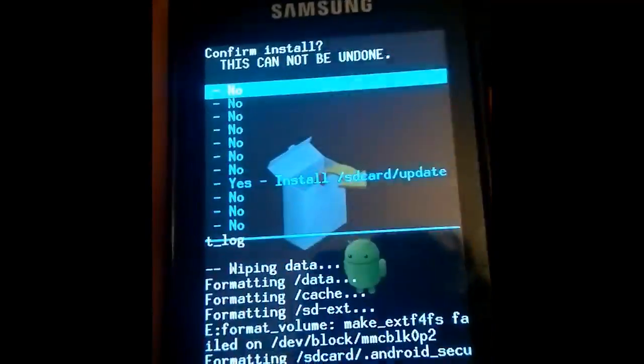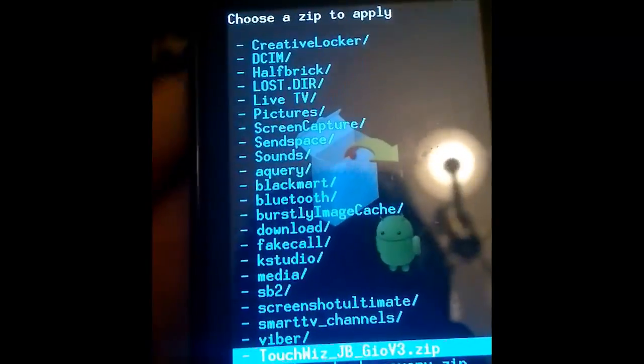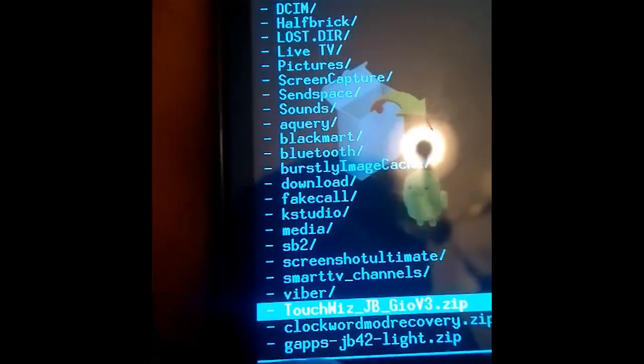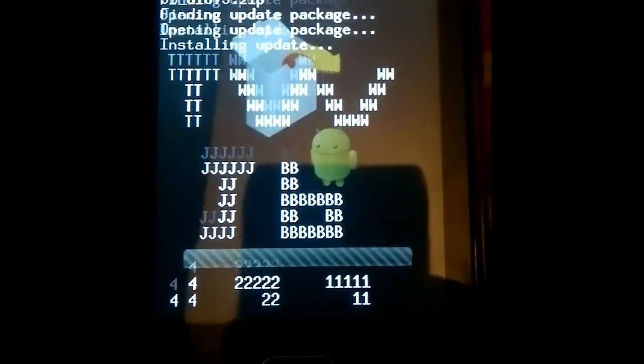Click on apply update. Select the package with Jelly Bean. Click on it, and now just wait about 2 minutes.